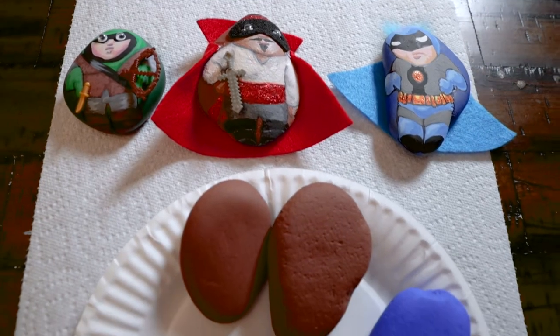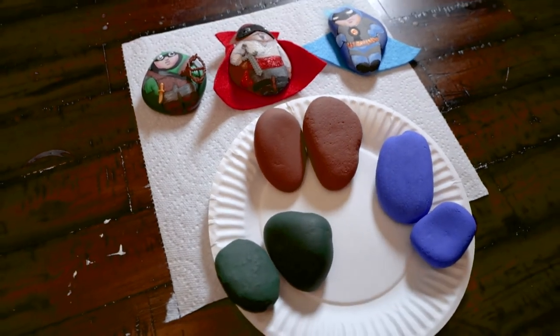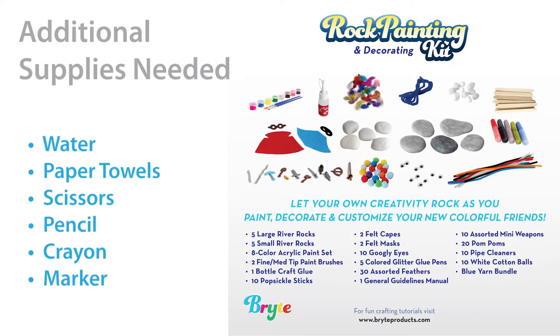As all rocks are shaped differently, choose rocks that complement the type of character or creature you intend to create. To get started, you'll need some additional supplies: water to rinse your brush when switching colors, paper towels to clean up any spills, scissors, a pencil, crayon, or marker to draw out your characters.